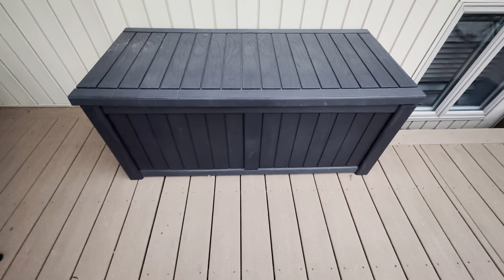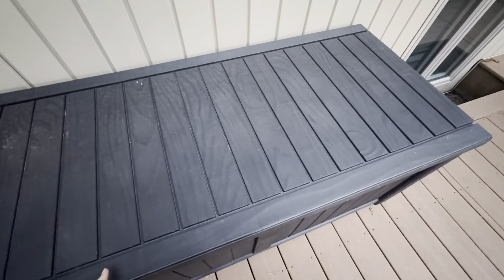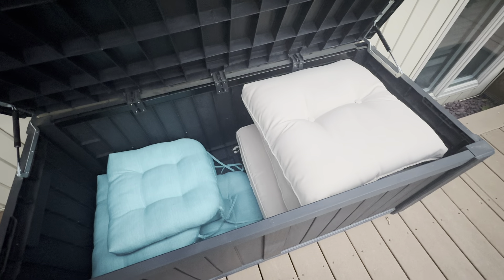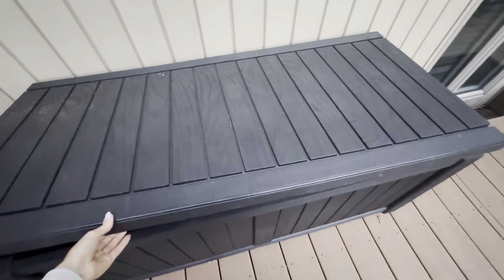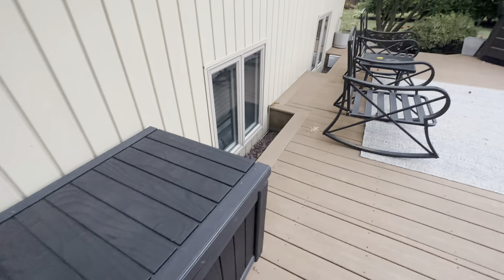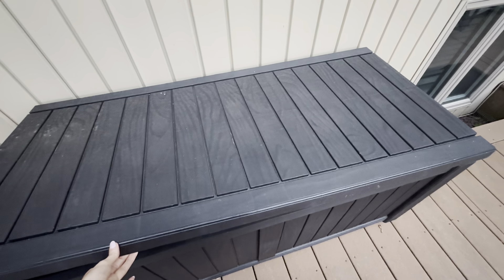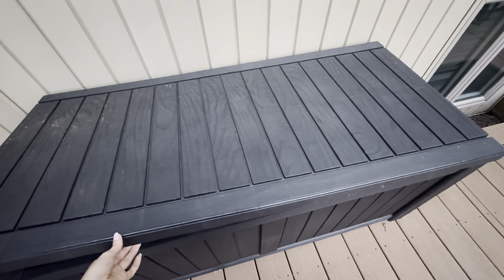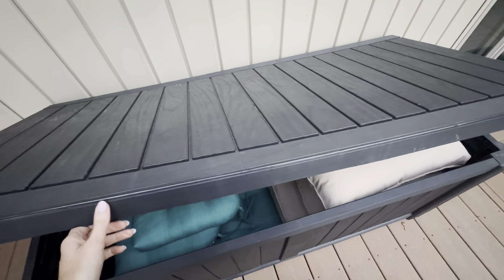I use this storage unit for our outdoor cushions and pads for the chairs. I found it to be very helpful and useful — they go on those chairs there. I don't like to keep them out overnight because they get damaged a lot quicker; there's a lot of sun damage and weather. I was tired of running them in and out of the house.